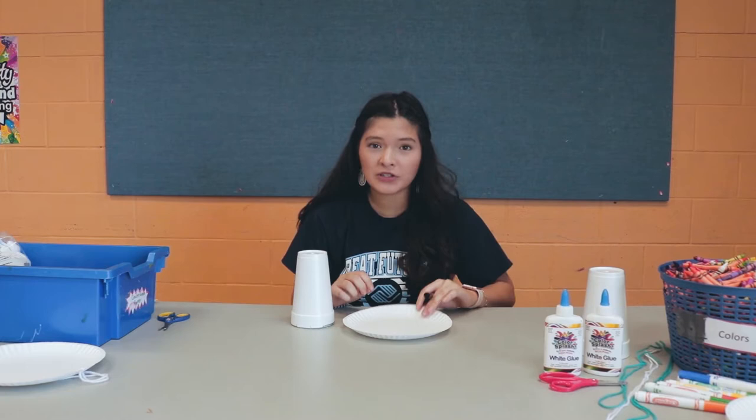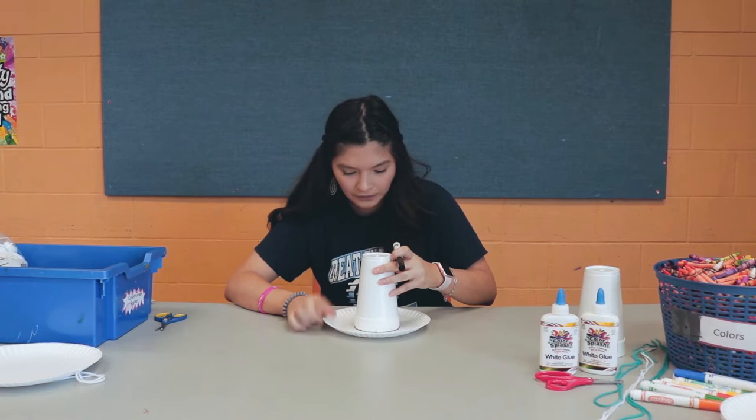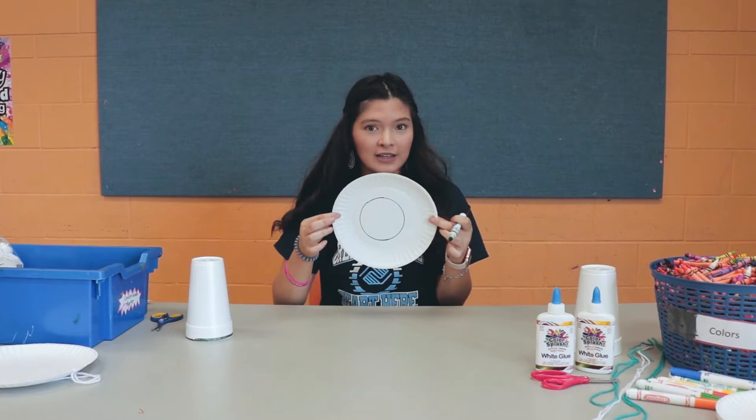The first step is to get your plate, your cup, and any marker or crayon you have at home. Put the cup right in the center of the plate — make sure it's right in the center. Then get your marker, press down on the cup, and draw a circle around it. It's okay if it's not perfect.